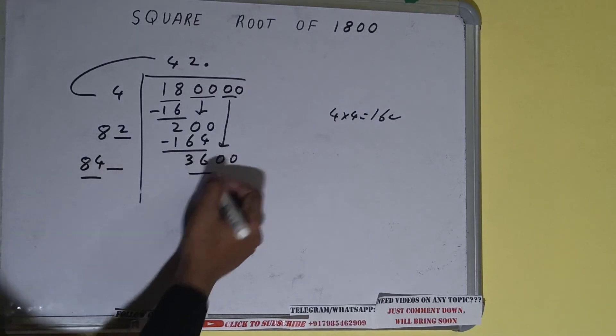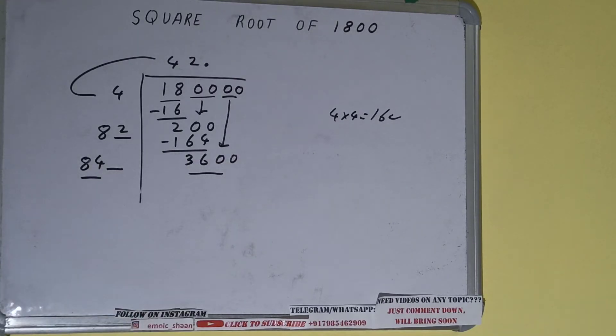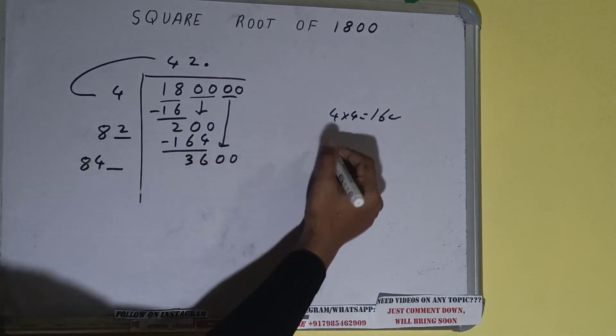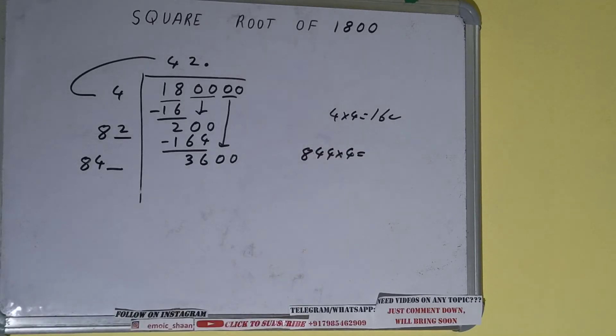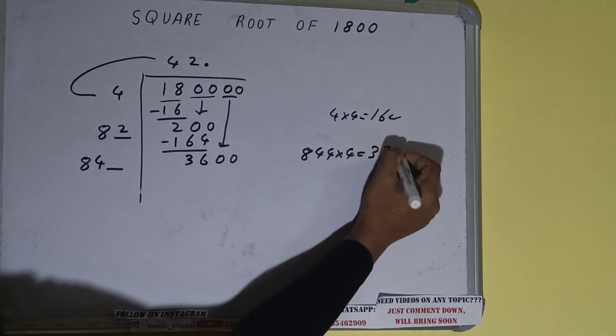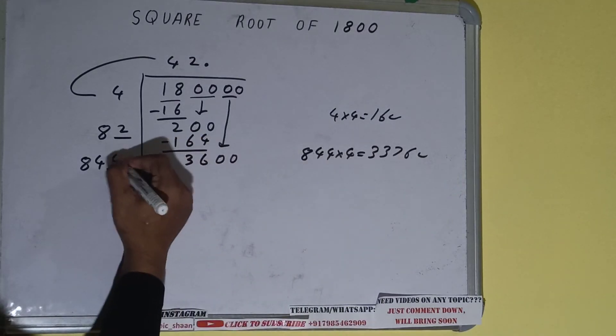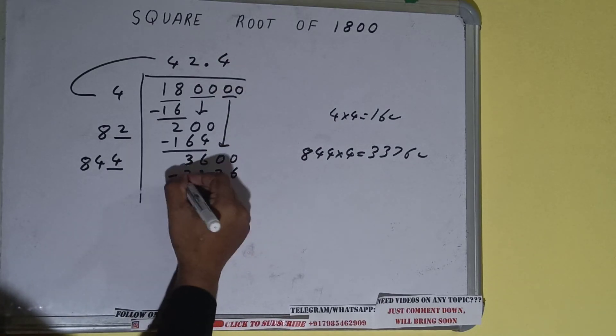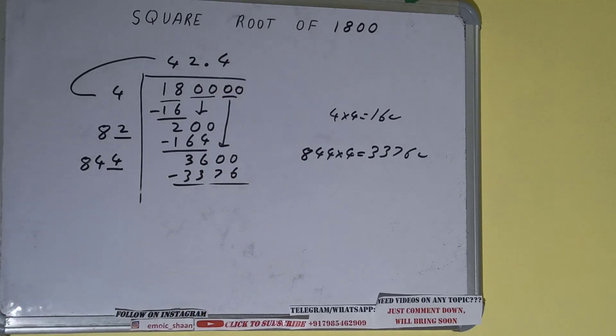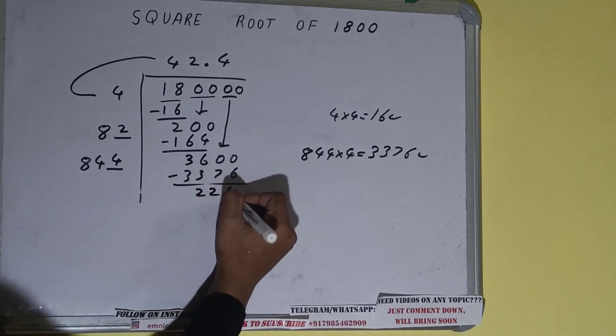Now compare this 84 with this 360. So 84 four times is 336, so we can try 4 times. So 844 into 4 — it will be 3376, which is good to use. So 4 here and 4 here, 3376 subtract and 2224 will be left.